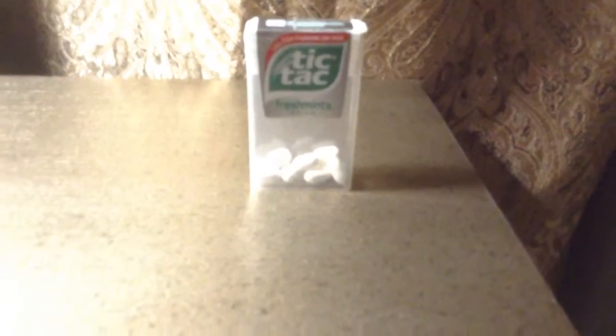You're gonna want some snacks. I got this almost empty bottle of Tic Tacs. You're gonna want another food item — I got a mini bottle of Tajin. And you are going to need some tape.